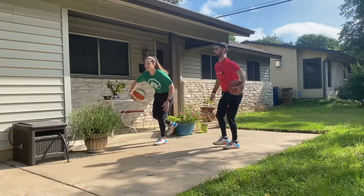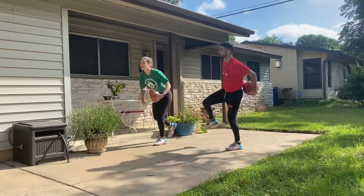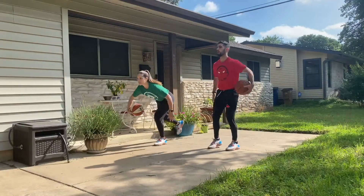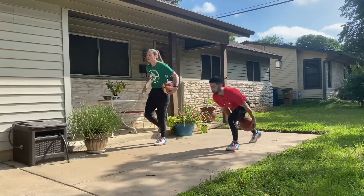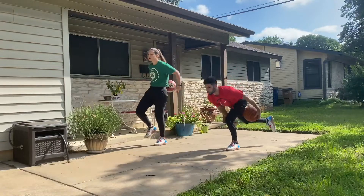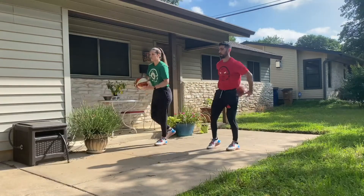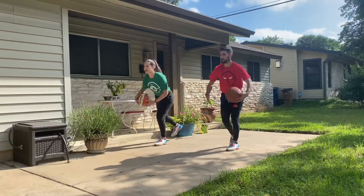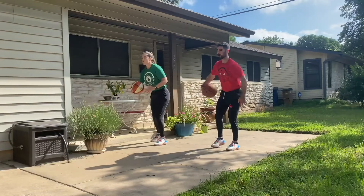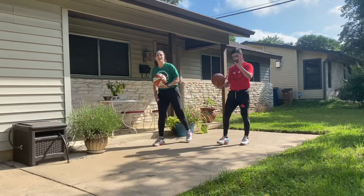If you've got a partner next to you, challenge them — keep them accountable. Try to keep your focus — a lot is moving here, a lot going on. We still want to think about movement quality and these ball-handling skills. 10 more seconds — almost there. Moving through this single leg hinge, kicking that back leg back and then standing tall. Five, four, three, two, one. Beautiful — other side.